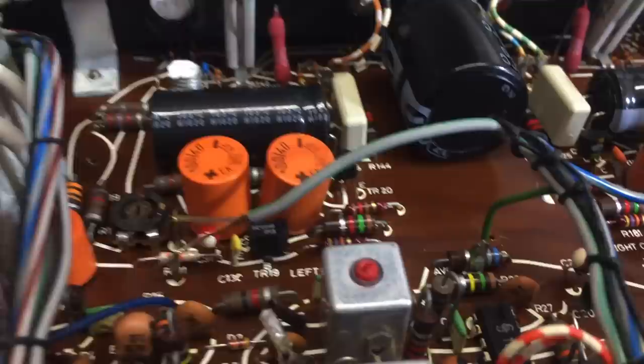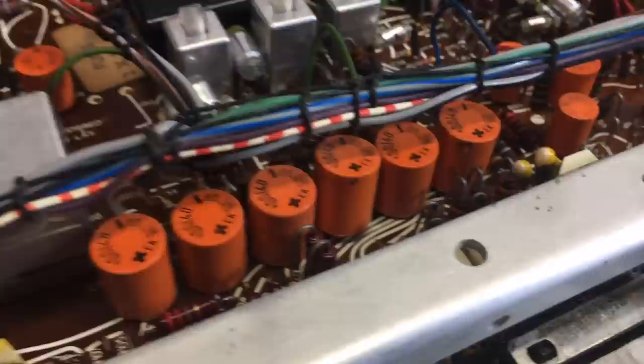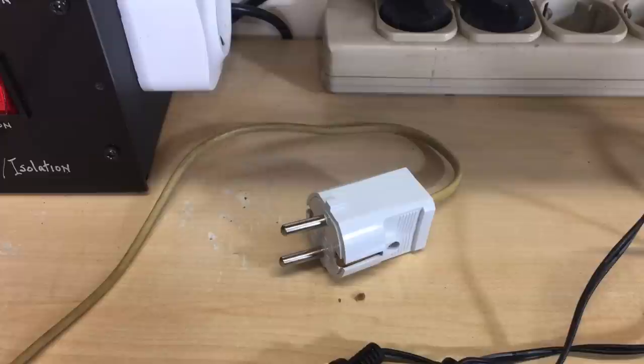In fact, when I compared them to some new Nichicons I was going to replace them with, these things beat them in terms of ESR, and the value is spot-on. So I gave it serious thought and decided to leave them — they are in perfect condition for now. That's not to say that won't change in the future, but for now it would be unnecessary to scavenge the board. And then of course I took this one step further: I put in a mains plug, and I was able to actually test this.